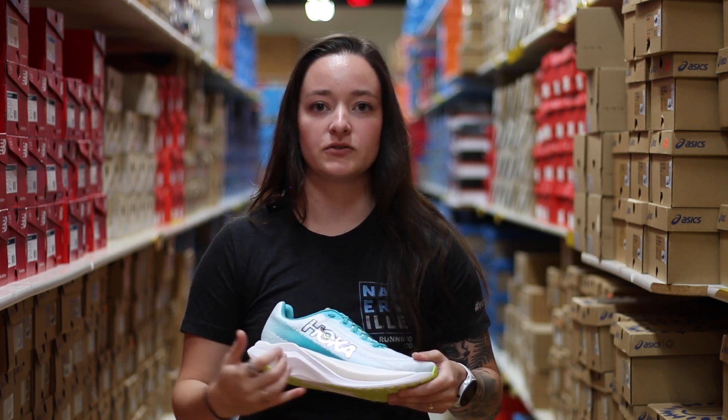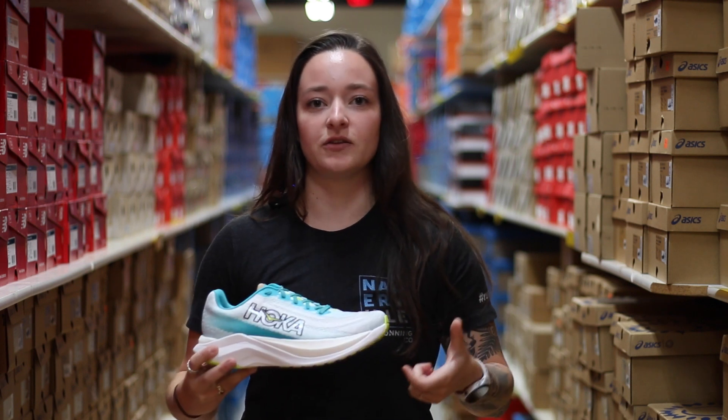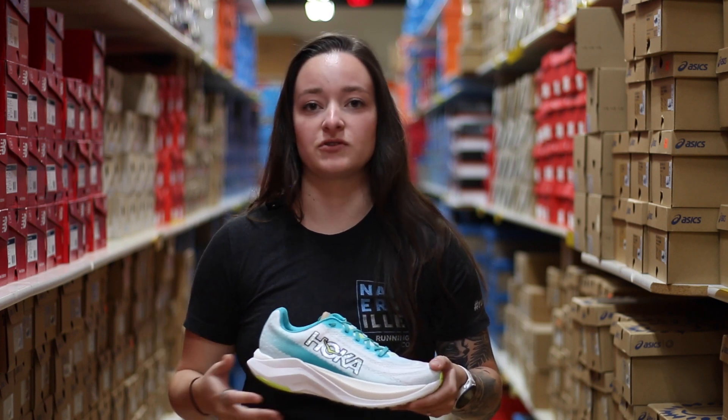In the center of both midsoles, you're going to see a P-backs plate placed inside the shoe as well. This is what's going to give you that nice spring in the shoe to get that faster stride, especially when you're doing quicker races or even just a faster run.